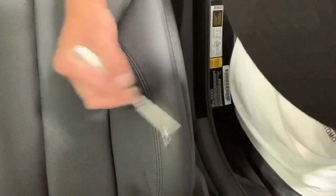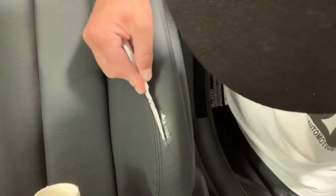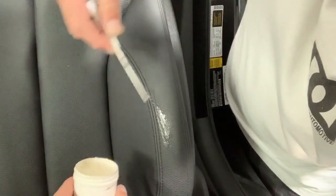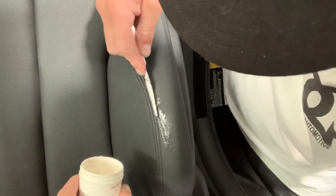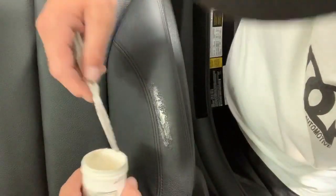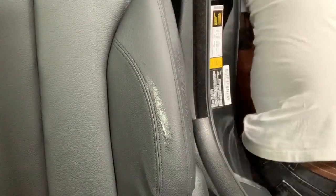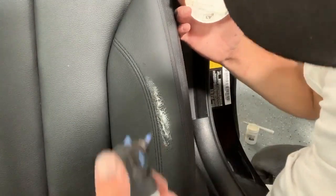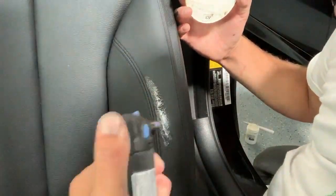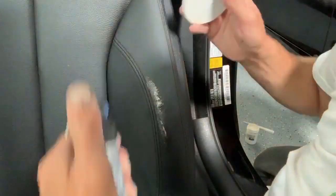After that, I'm going to use our repair compound. This compound is great — it works on both leathers and vinyls. I'm going to fill in that crack and then give a nice light coat all around, smoothing the repair compound over the damaged area. It's a heat-cure compound, so I'm applying some heat using my micro torch to cure it out.